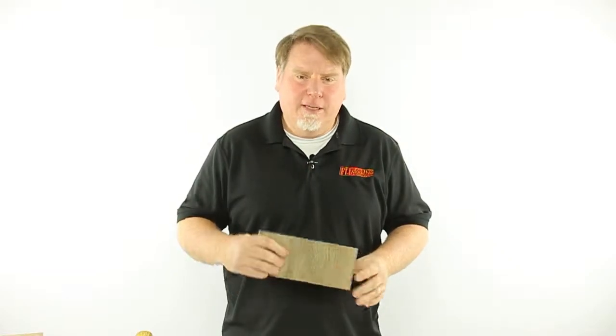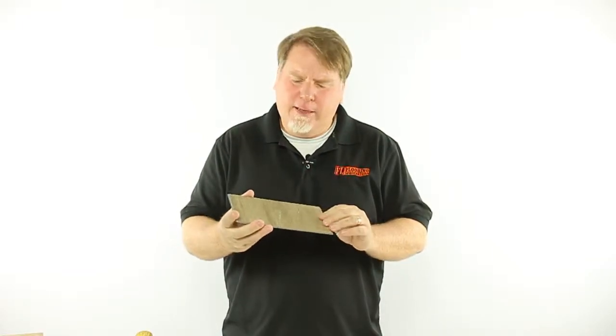Hey world, this is Craig with Flooring Liquidators. Today we're going to look at our TuffLock EVA Rigid Core Vinyl. This is our top of the line TuffLock product.